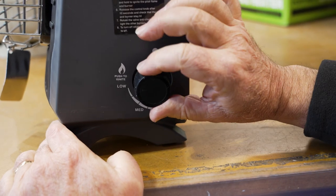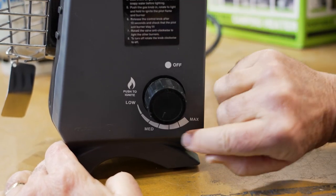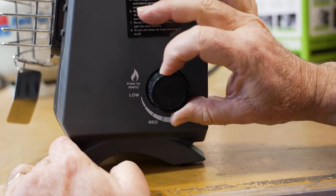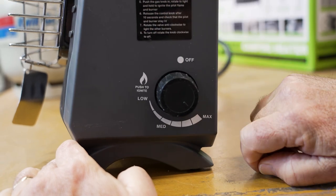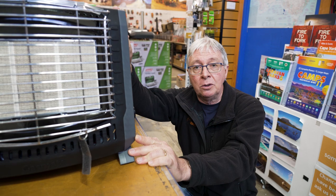Just turn it around to medium — push it in slightly and turn it. It'll slowly go up to medium and lock itself there. You go around to maximum, push the knob back in, and turn it around until it hits the stop — and now it's at maximum. This heater has an output of about 13,500 BTUs and uses about 265 grams per hour.